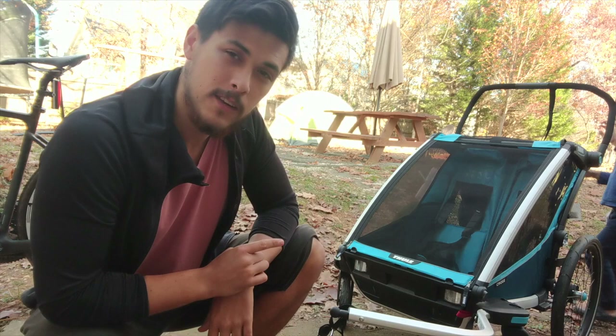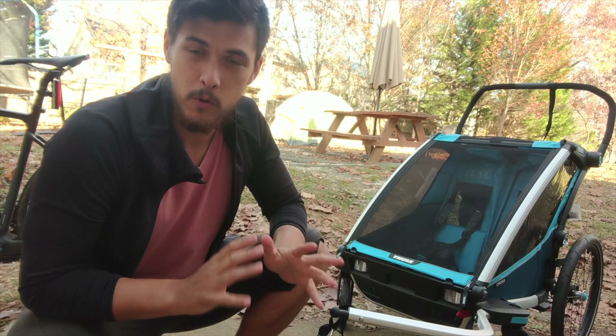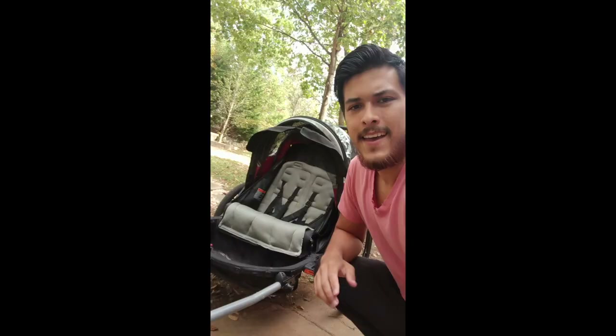Overall, would I recommend the Thule Chariot Cross trailer? Absolutely — heck yes, it is an excellent trailer. Best of the best, top of the line, if you have the budget and you're particularly riding on more rough terrain as a family. If this video was helpful, give it a thumbs up or consider subscribing for more videos about riding with kids.